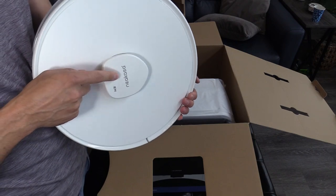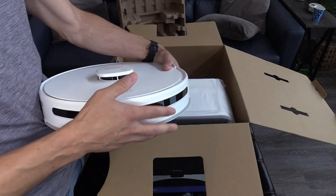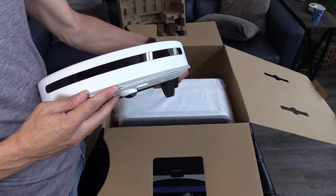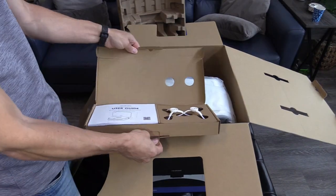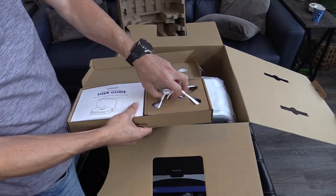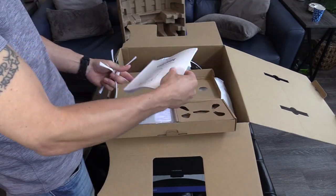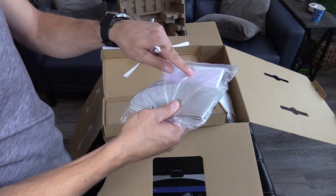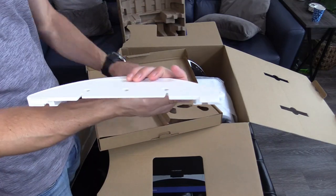This is the LDS laser mapping technology, right here under this. Right here is the slam bumper — it has a rubber strip so if it does collide into anything, it's not going to damage that furniture. It comes with an extra brush, which is nice. And here is the user guide, the mopping pad, the HEPA filter, and the attachment for the mop.